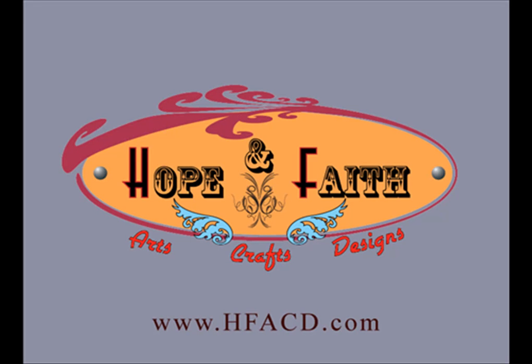Again, this is Manny Villalpondo from HopeFaith Arts, Crafts, and Designs. Thank you for listening and watching. I shall post another video at a later time demonstrating how this Makita orbital sander performs. Thank you very much.